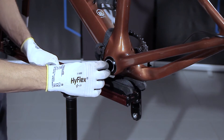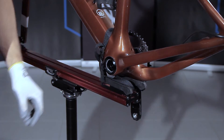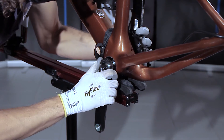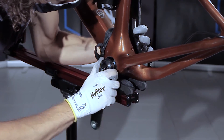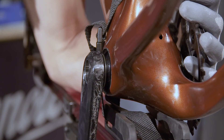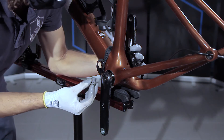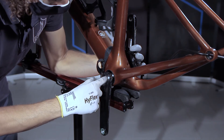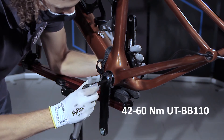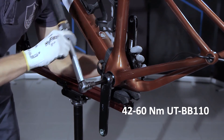Insert the spring washer in the left-hand bottom bracket cup. Turn the left-hand crank to an angle of 180 degrees to the right-hand crank. Install the left-hand crank, turning until you feel the teeth engage inside the housing of the bottom bracket. Tighten the fastening screw to the correct torque using the torque wrench and the UTBB110 insert.